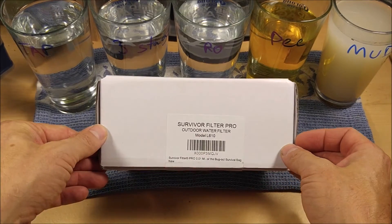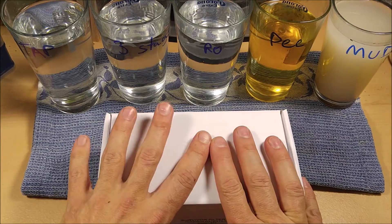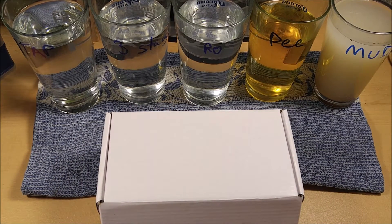Hey Gadget Class, I am reviewing a Survivor Filter Pro. This is a .01 micron camping or bug-out filter that you can throw in your camping or bug-out pack for filtering water out in the wilderness.